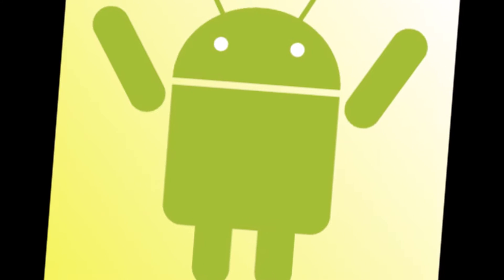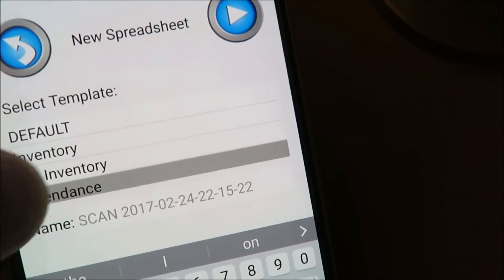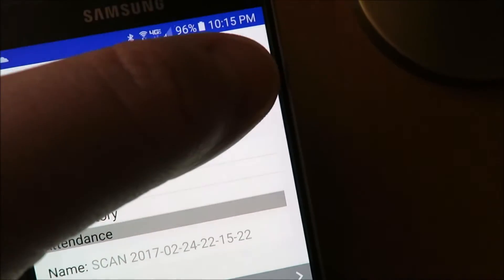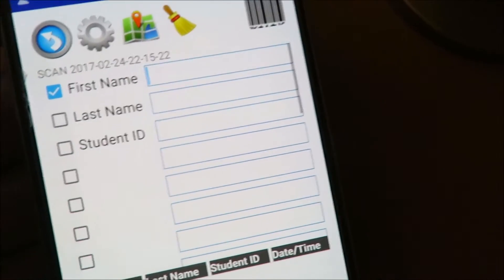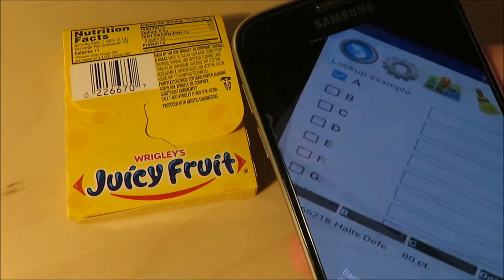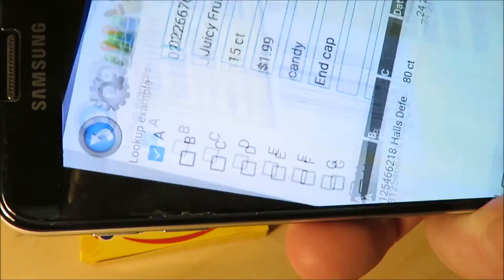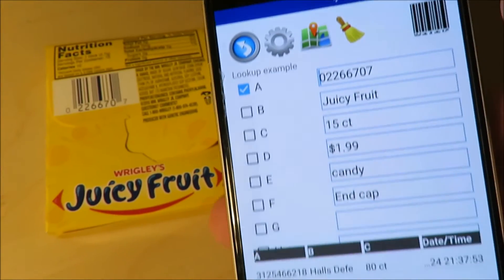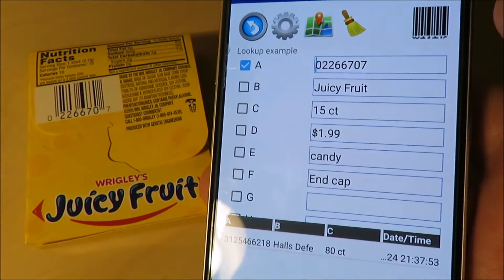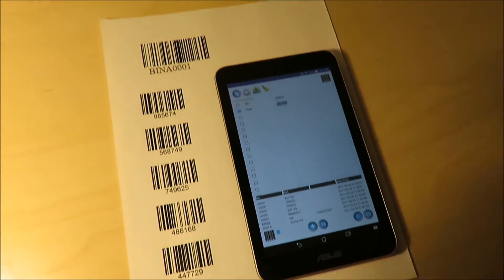We are very happy to announce a major update to Scan a Spreadsheet for Android. Now all the features that are in the Apple version of the app are in the Android version. You can import a spreadsheet and do a lookup on scan. We have improved external barcode scanner performance as well.